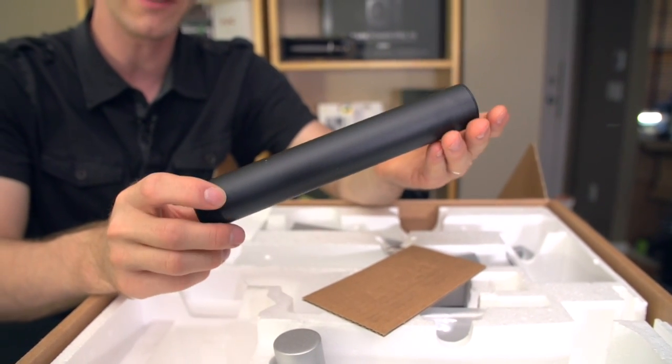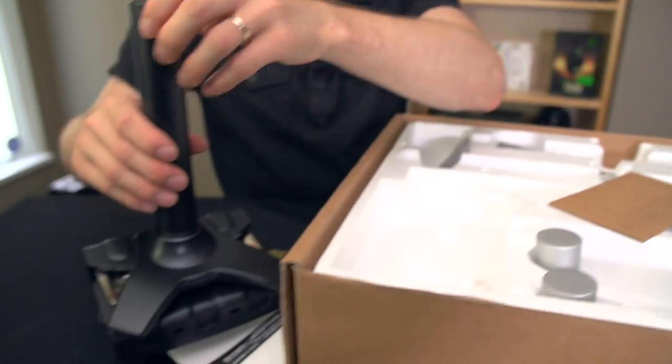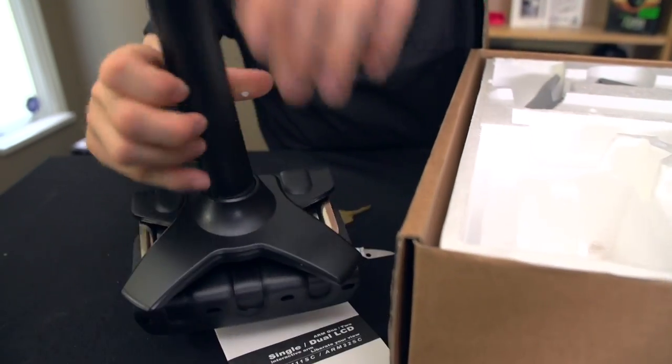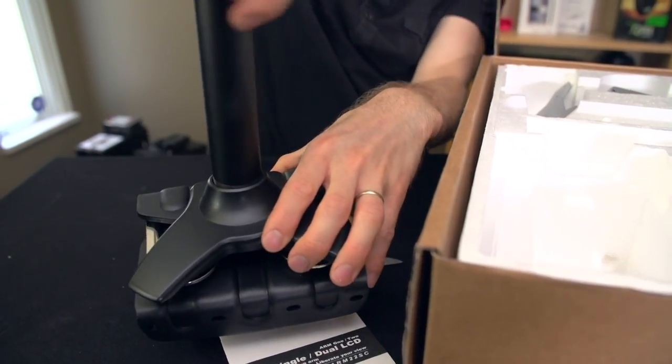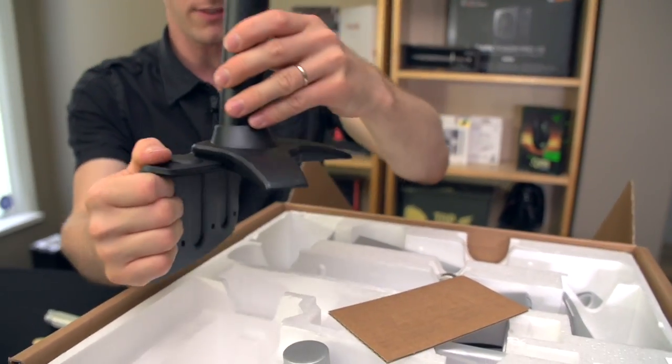This piece right here is the shaft that the two arms screw down onto. Screws in pretty deep. So that's nice and solid in there. Nicely threaded, very lightweight.